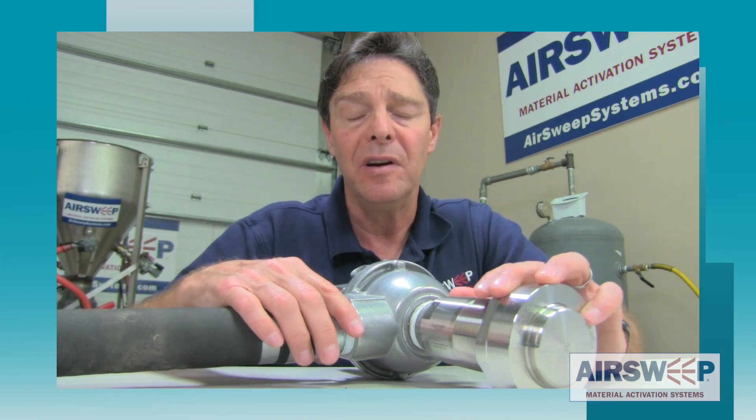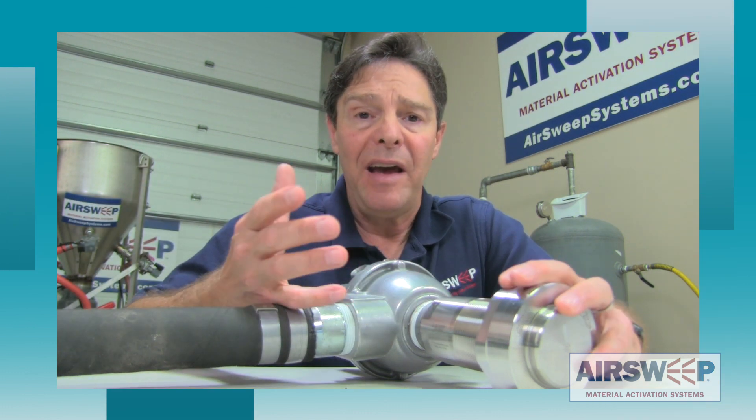They're installed in dirty, dusty environments inside silos. The material can work its way back in, foul up the solenoid valves, foul up airlines. The problem with that is it brings down the process — the material is not flowing, maintenance has to come pull out the equipment. So that's a downtime issue, it's a money issue. The air sweeps alleviate that by being dust tight.